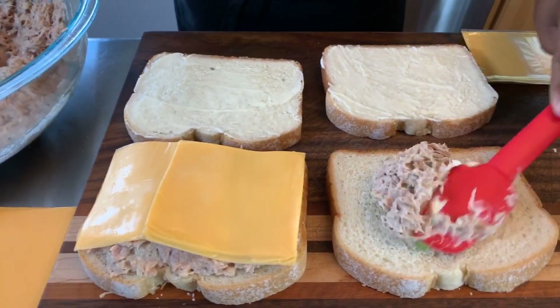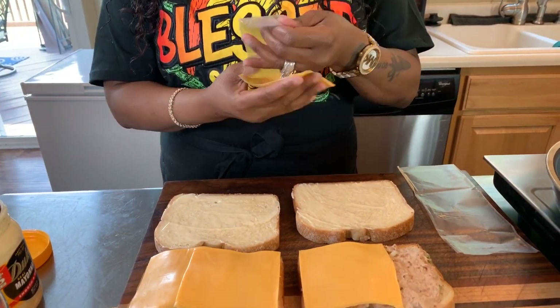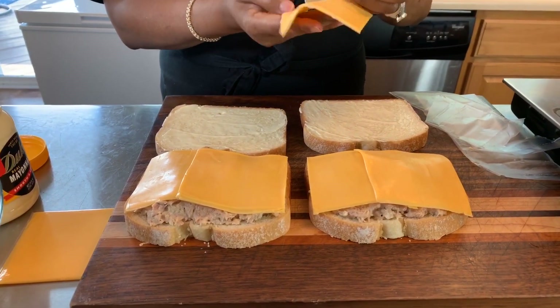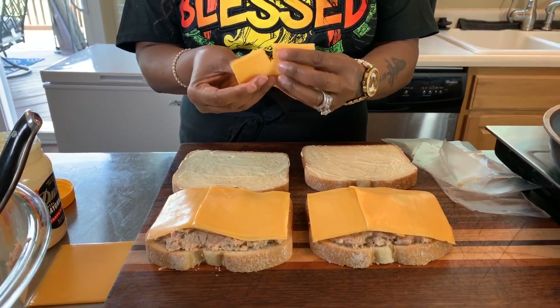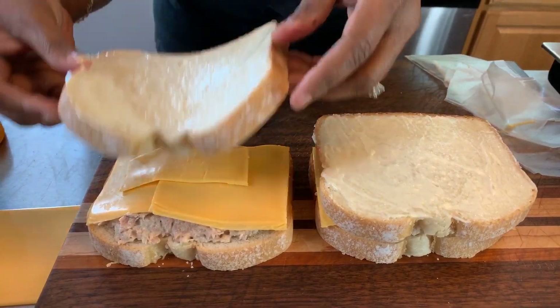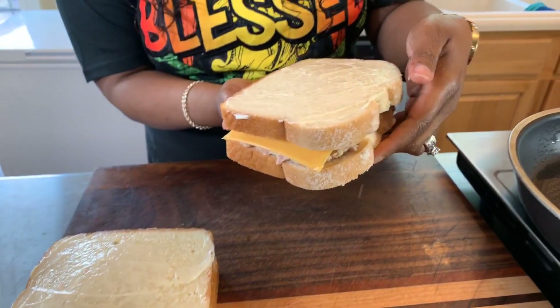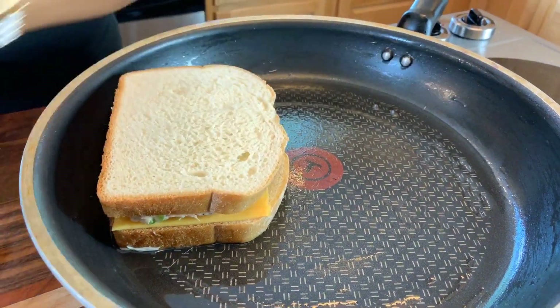We're going to make two sandwiches because one is just not going to be enough. Now it's time to put cheese on the second sandwich. I'm really tempted to put another piece of cheese on — I'm going to do it. We'll just break this one in half and throw that extra piece on. Now we're going to put the mayo-buttered side down — that's the side that's going to hit the pan first. Make sure your pan is nice and hot, then flip the sandwich into the pan and butter the other side. You want to hear that sizzle; if you don't, don't put the next one in.